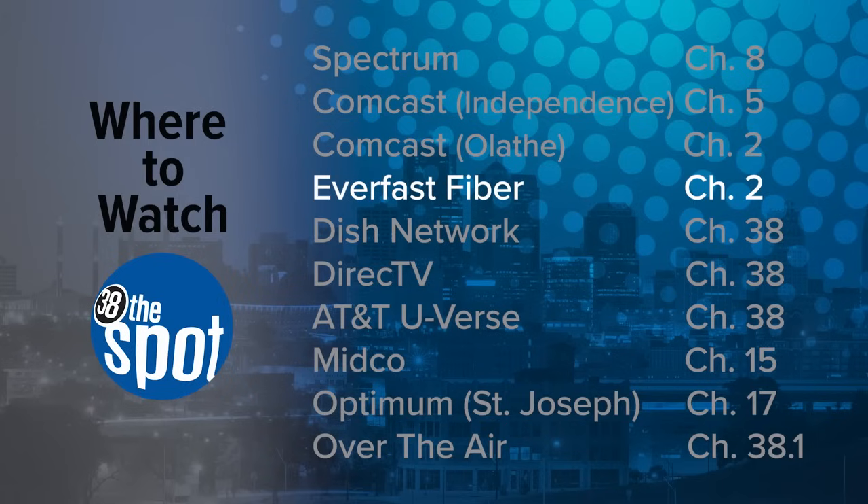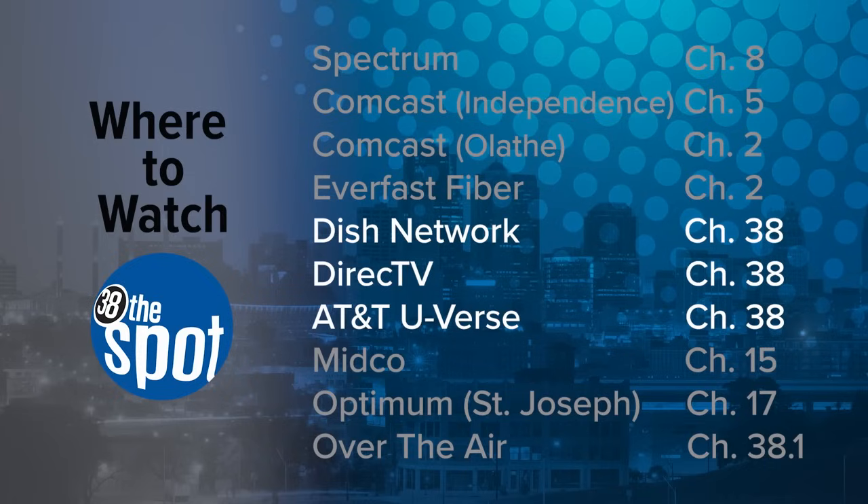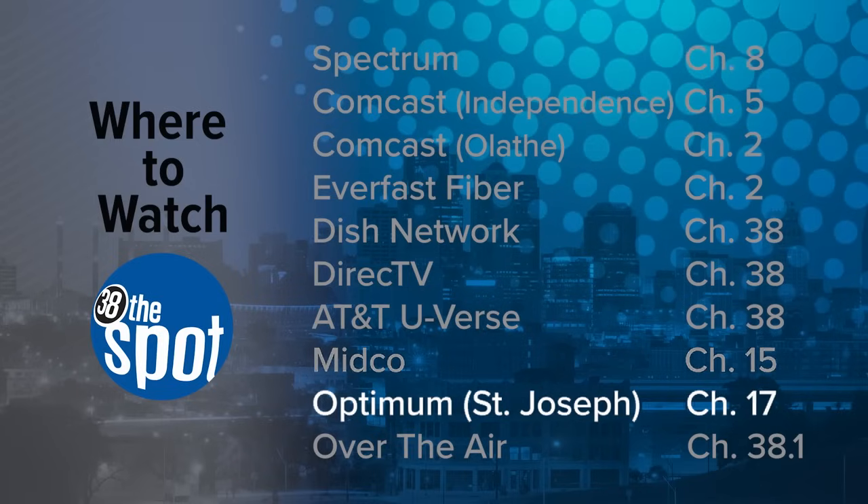Everfast Fiber customers will find 38 the Spot on Channel 2. If you have Dish Network, DirecTV, or AT&T U-verse, we're on Channel 38 for all three of those systems. If you are a Midco customer, we are on Channel 15. If you use Optimum in St. Joe, we are on Channel 17.